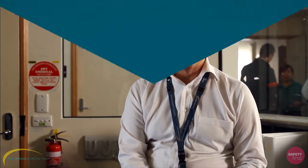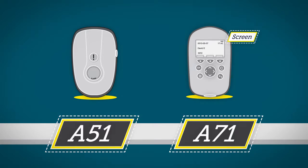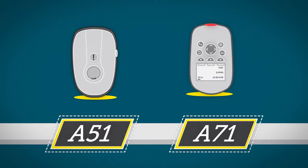The other two models are the A51 and the A71. They are similarly sized handsets and very easy to use, specifically designed for workplaces where a high level of security is required. The difference between these two models is that the A71 has a message screen which notifies the user of the alarm once it's activated. The A71 alarm button is located on the top of the handset. The A51 duress button is on the front of the handset.